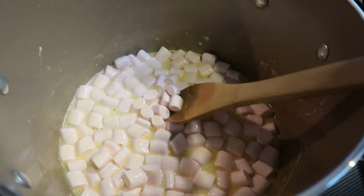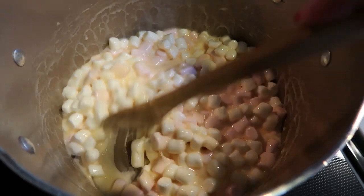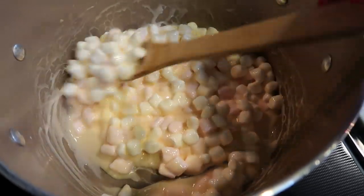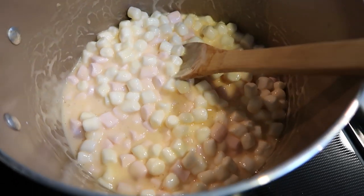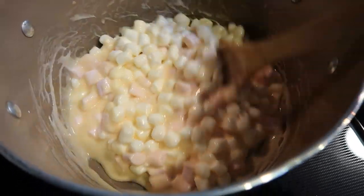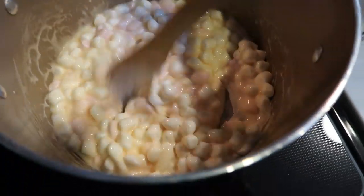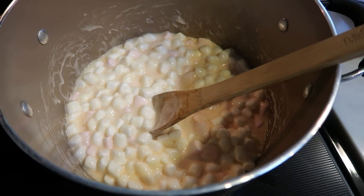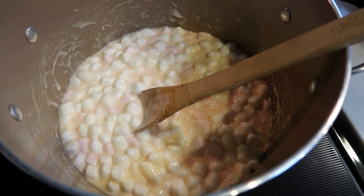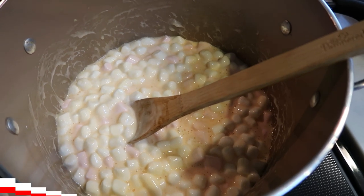Unfortunately, six ounces of marshmallows was not enough, so I would recommend two bags of the Trader Joe's peppermint marshmallows. Or you can do what I did here — add one bag of the peppermint marshmallows and then six additional ounces of just regular marshmallows. It just wasn't going to be marshmallow-y and thick enough to coat the cereal. So I'm going to recalculate the points and lower the portion size to keep the points reasonable. I'll let you know all of the points at the end.